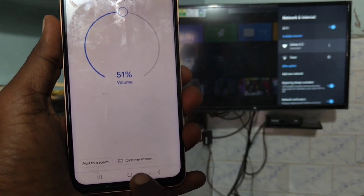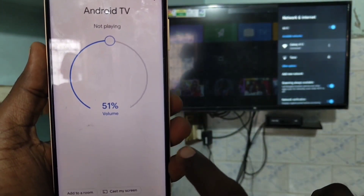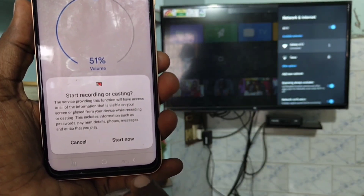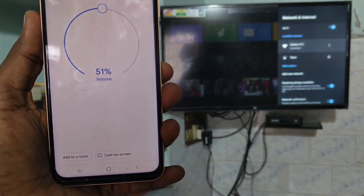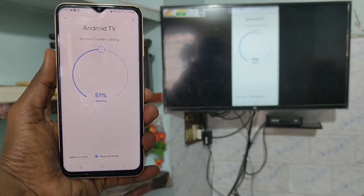Click on Cast My Screen, then click on Cast Screen. Click on Start Now and the screen will be mirrored to your TV. Yes, it has been mirrored.